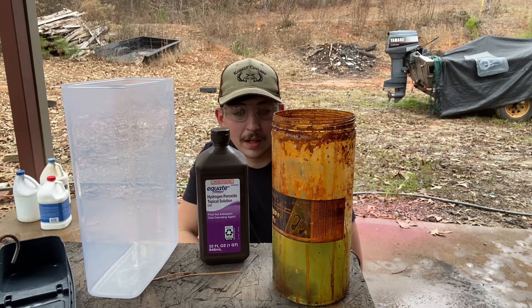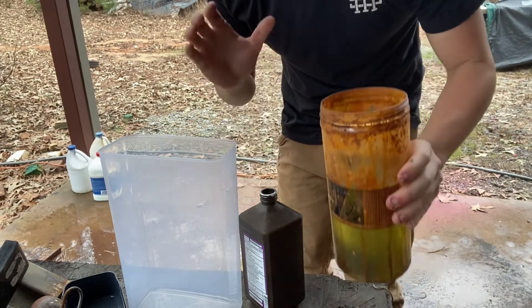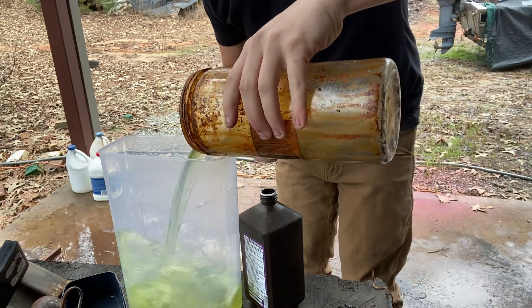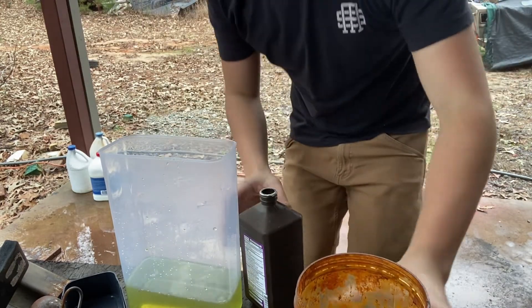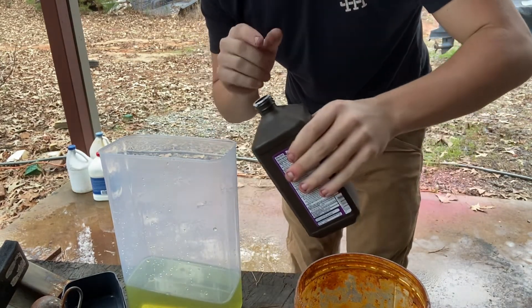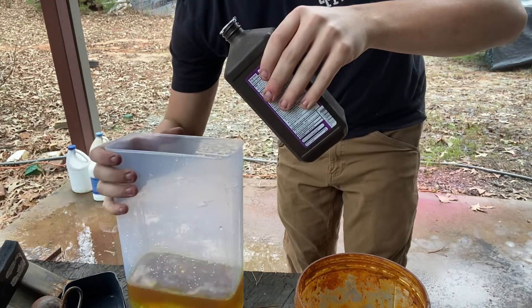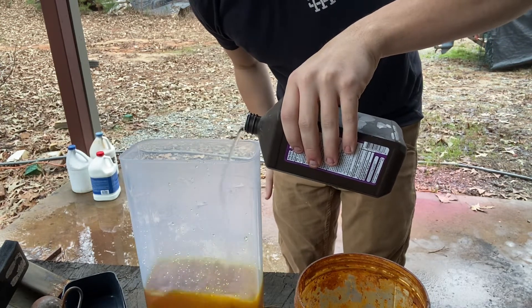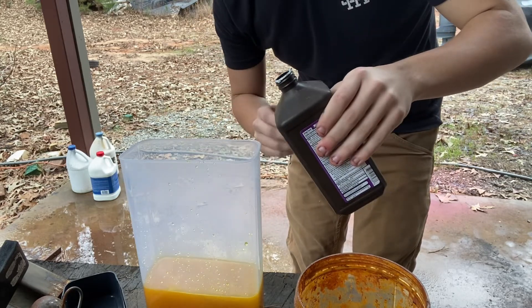This will create an exothermic reaction and should yield a solution of ferric chloride that I can etch my Damascus blades in. With this stuff, you want to add your acid first and then add your peroxide to the acid. I am wearing proper filtration and eye protection. You want to add just a little bit of your peroxide at a time — and as you can see, immediately we're getting a color change. This will be an exothermic reaction; it will get really hot and I'll take a temperature test here in a minute. Just add little bits at a time until you've added the entire bottle of peroxide.